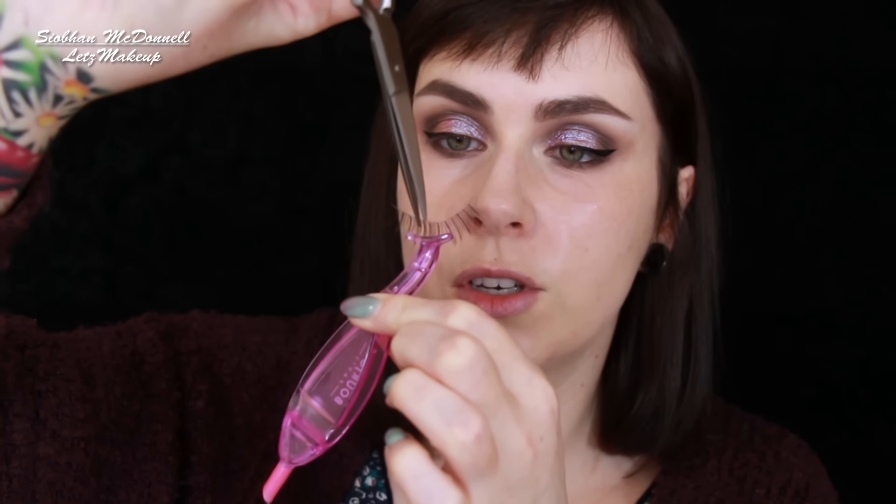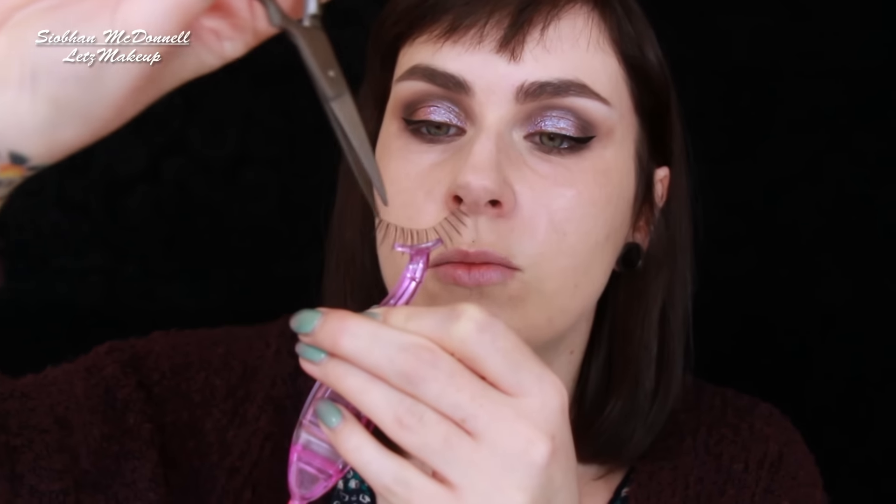Normally what I would do with lashes is measure them against the eye like this and see how long they are, then trim whatever I need to trim. But I'm not going to do that today. Instead, what I'm going to do is literally trim in the middle — it doesn't have to be too precise, but a little bit further over to the outside because my eyeliner doesn't go all the way to the middle. So now what I have is, if I had eyeliner on the whole eye, I would trim right down the middle.